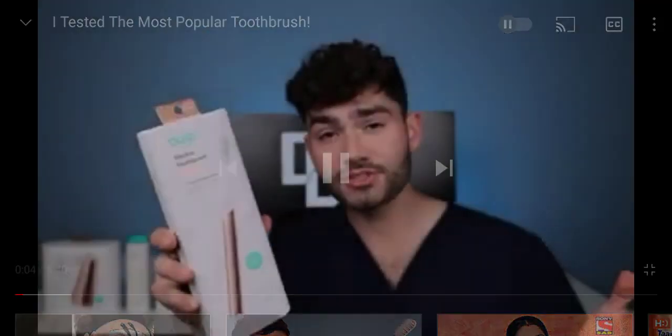Stained teeth — is this the best toothbrush for your smile? Welcome to Dental Digest. If you guys brush your teeth, you know what to do: hit that subscribe button down below and let's get brushing.